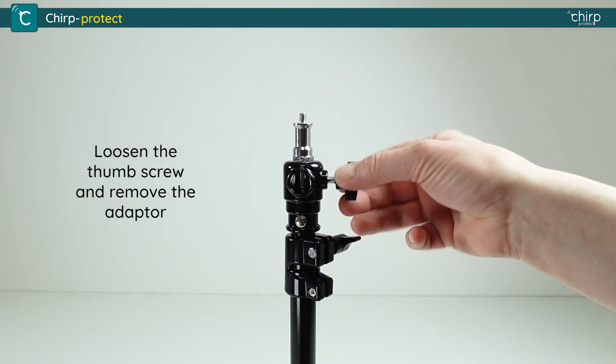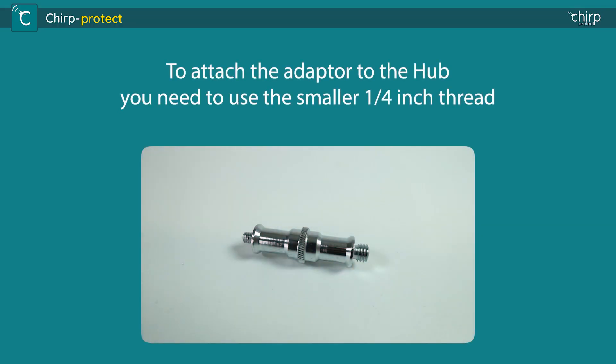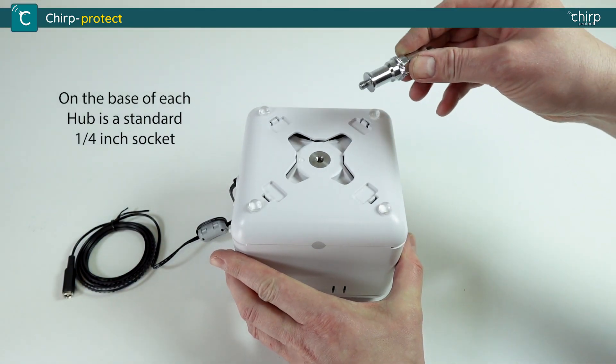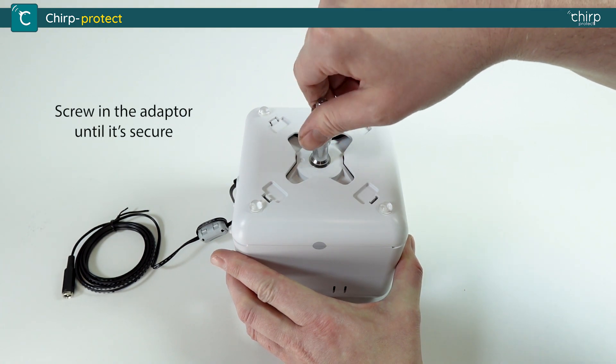Loosen the thumb screw and remove the adapter. To attach the adapter to the hub, you will need to use the smaller quarter inch thread. On the base of each hub is a standard quarter inch socket. Screw in the adapter until it's secure.